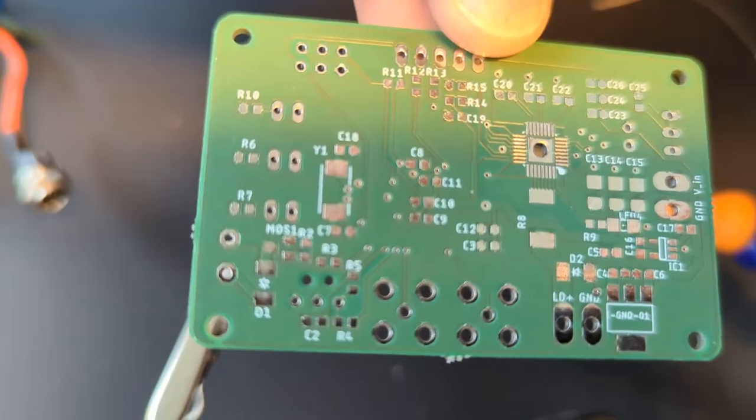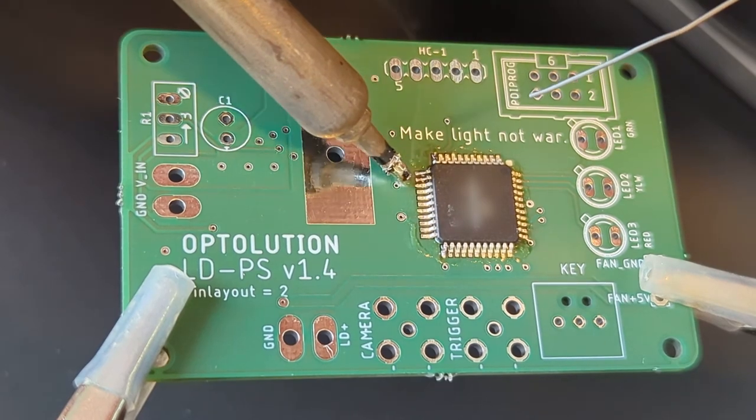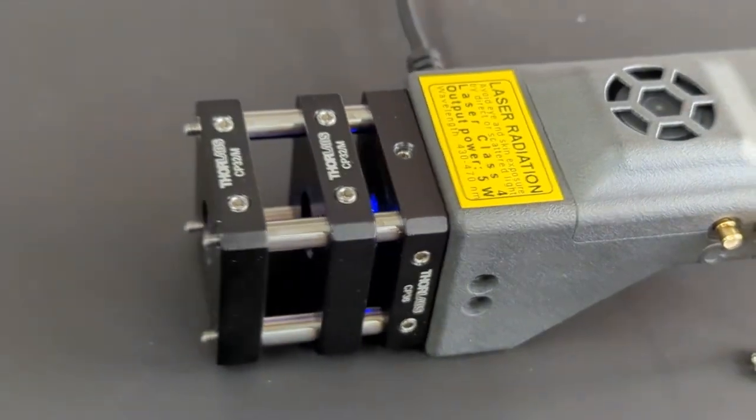Our lasers and synchronizers are assembled directly by us. This, for example, is the PCBA of our 5W laser. It is built into the device that you see here — a very compact and powerful PIV illumination system with a built-in synchronizer and sheet optics.